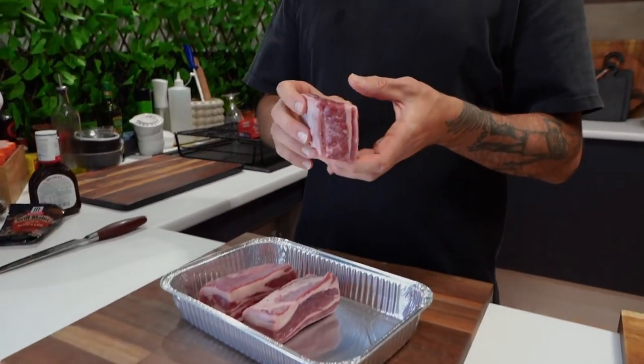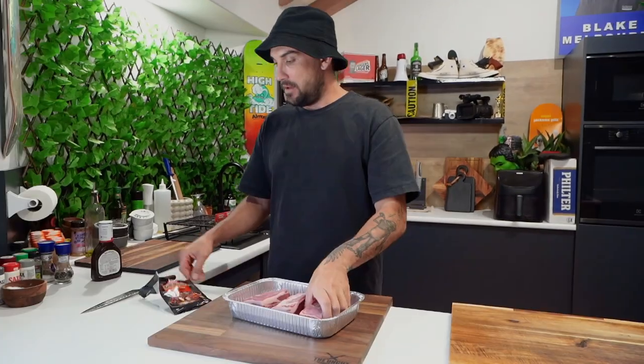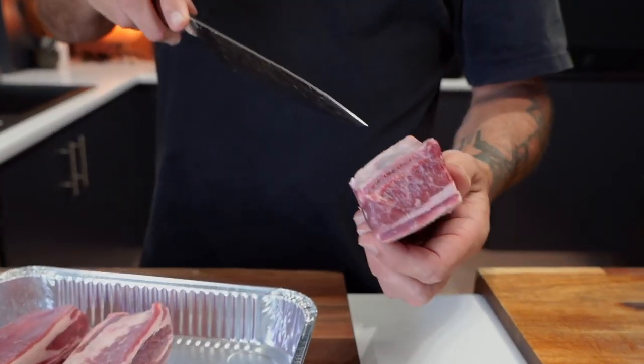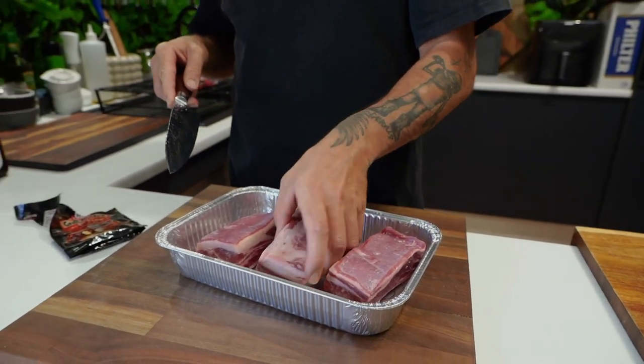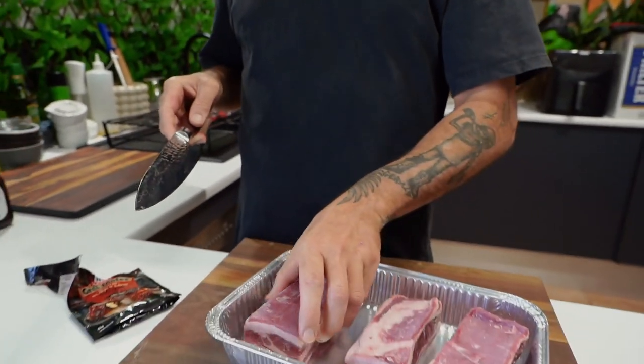Look at these bad boys - fucking premium, primo. Almost about a kilo there. First thing I'm gonna do is just score the membrane on the back. I just wanna slice it so that it pulls back on the bone, and it just looks a lot better.